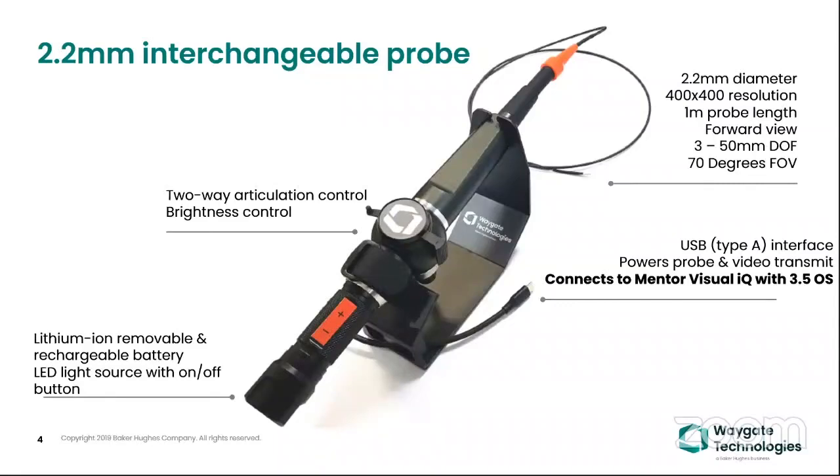You can have all your video or images recorded on the MBIQ platform, and all image management features like contrast, image super-imposition, and text annotation — those functions you can utilize using the MBIQ platform. This is on a CMOS imager with 400x400 resolution, a depth of field of 3 to 50 millimeters, and a 70-degree field of view.